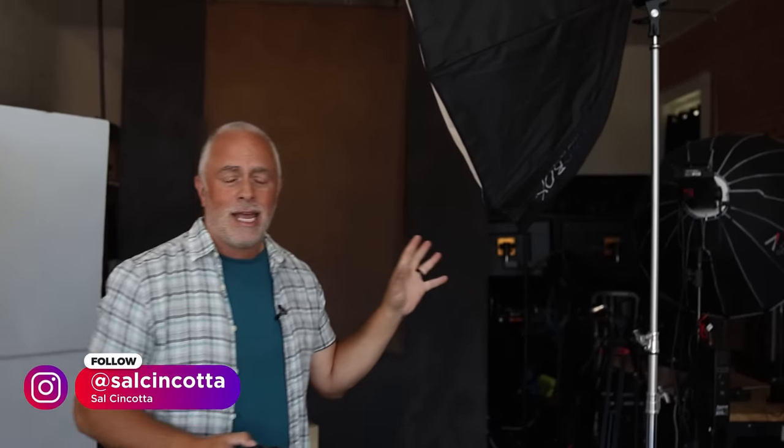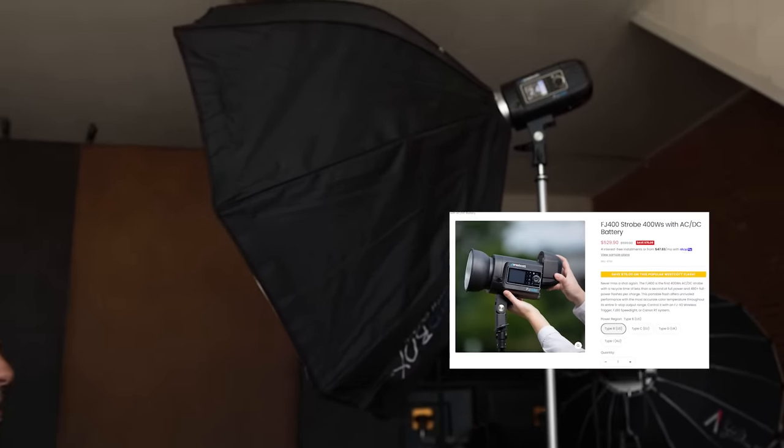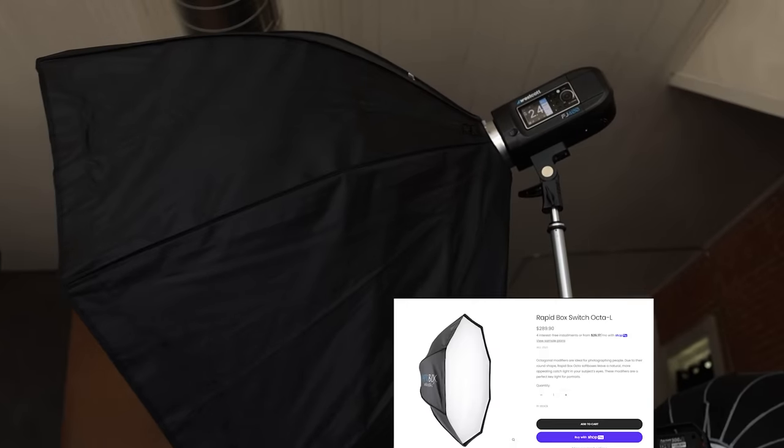I've got a Wescott FJ400 as our main light. I am using a Wescott Octa-Large Switch. Their switch system just allows you to use your light modifiers on different light sources — it interchanges the adapter so you never lose your investment. As far as I'm concerned, Wescott is one of the best light modifiers on the market.